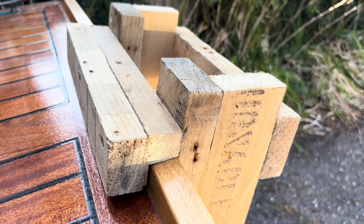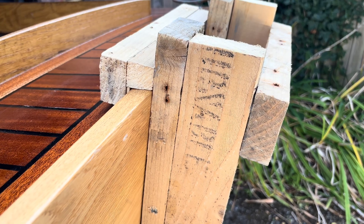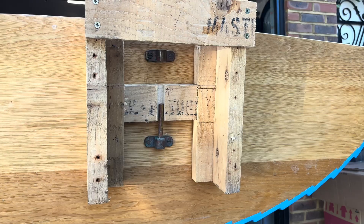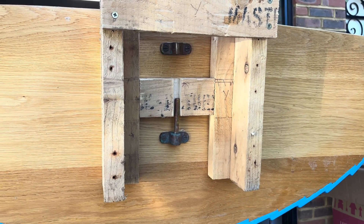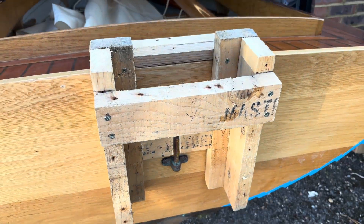The bracket works by spreading the outboard's weight across the transom and deck. It hooks securely over the lip of the transom to prevent any back-and-forth movement. The pintel fits into a groove cut into the bracket, which stops it from shifting side to side.